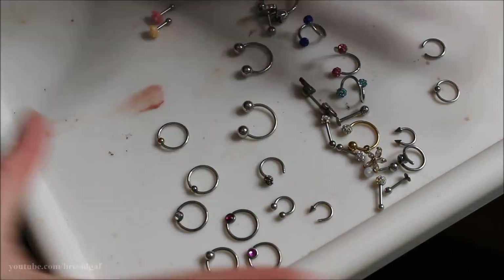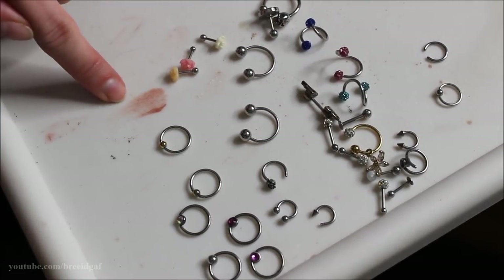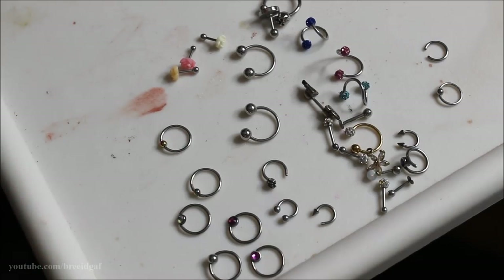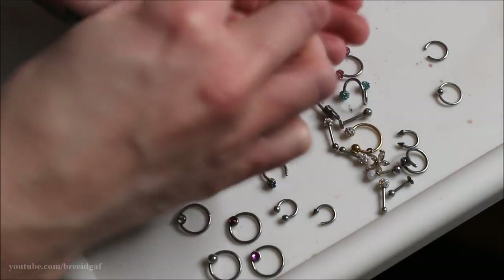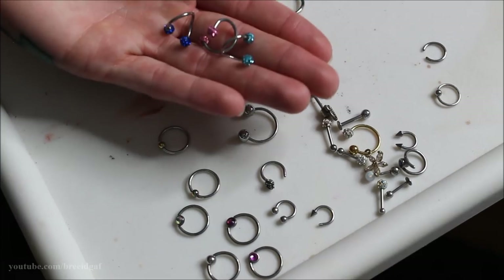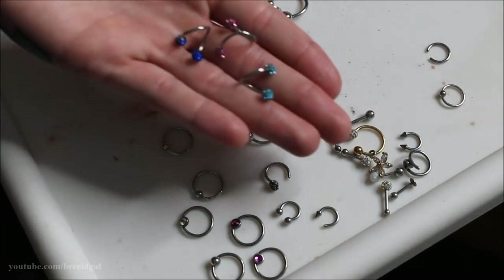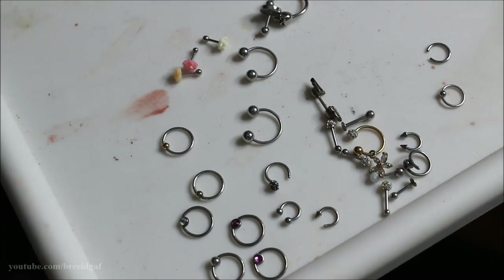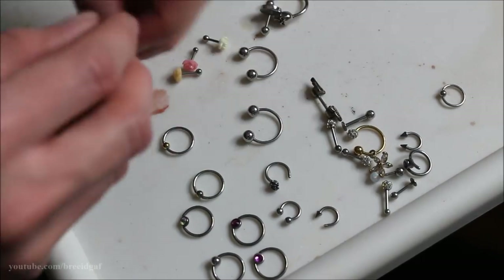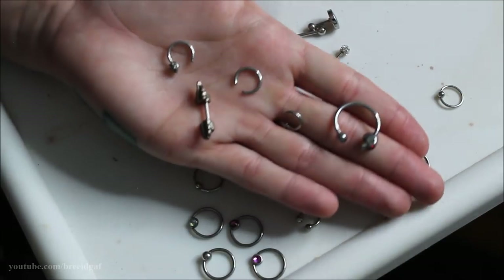Moving on to ear piercing jewelry — I'm going through this one rather quickly because I don't have a lot I want to get rid of. The first three going are these swirly-type ear jewelry pieces. Honestly I don't wear them often, don't really understand how they're worn, and I don't think they look very good either. Going in the donate pile. A few other odds and ends are going too — ones with missing balls or that I just don't wear or like anymore.